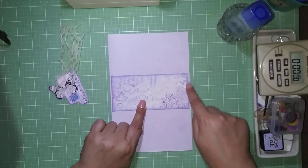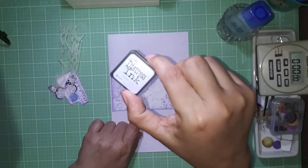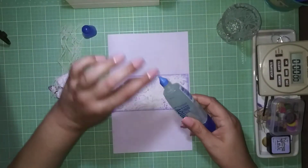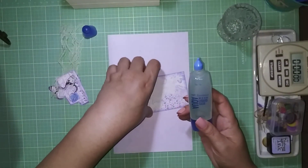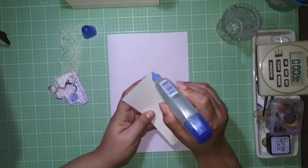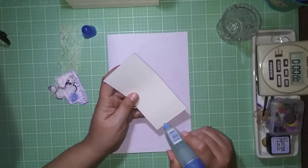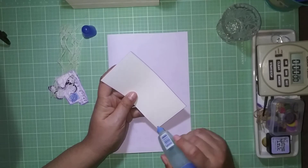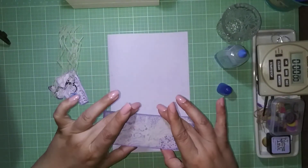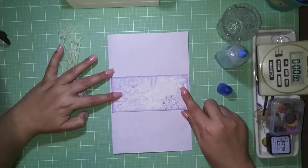I printed it out, cut it to size, and distressed the edges with the Shaded Lilac distressing ink from Tim Holtz. Now I'm taking my Tombow Mono glue — I love this glue because it gives a fine tip, dries clear, and is fast-grabbing. I'm just looking for my little marks and centering it in place.